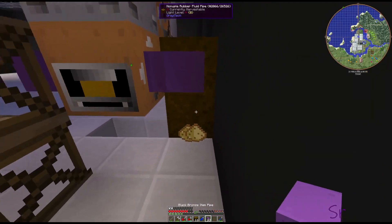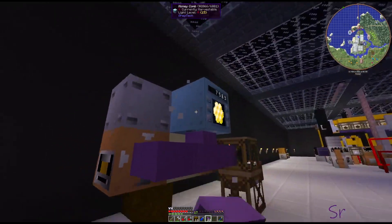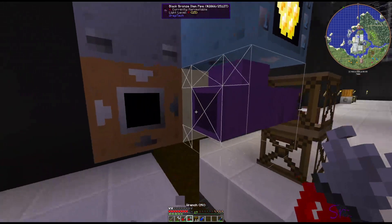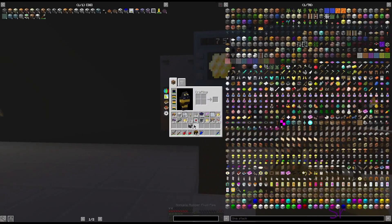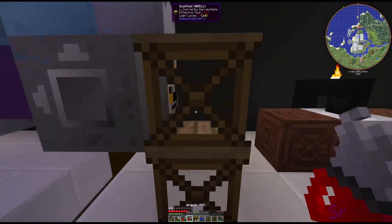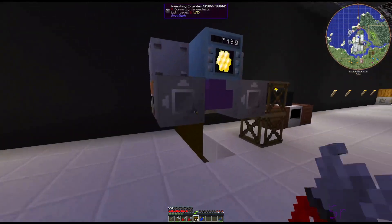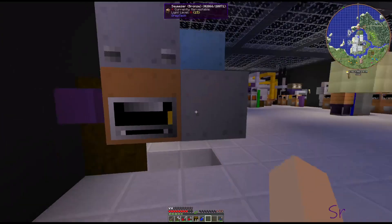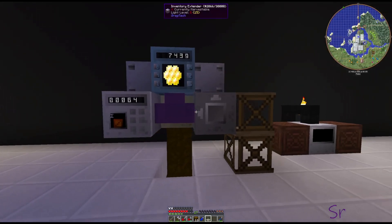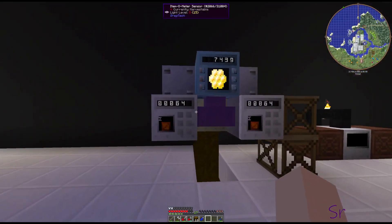Now the other thing we want to do - first off, put these back in here - we'll have to get a barrel to put them in. The other thing we want to do is take out these and put in extenders, so we want to extend this facing. So it'll still be able to input. And then we are going to put itemometers here and here - you'll see they're telling us 64, which is what's in the input, and that's what we want it to do.